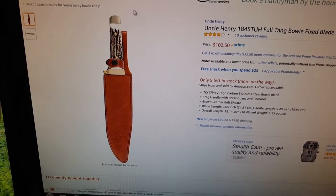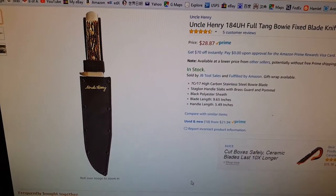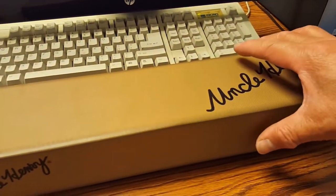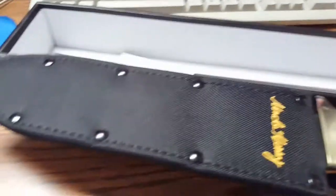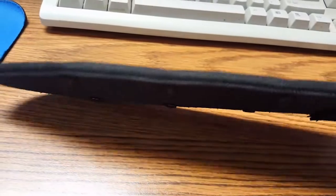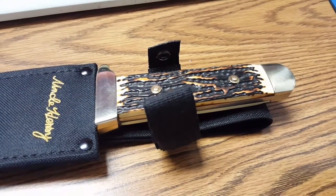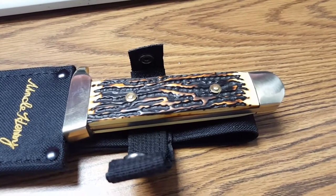That's almost quadruple the price just for the stag handle and leather sheath. The steel and blade features are exactly the same, so I didn't want to spend quadruple the price just to get a stag handle and leather sheath unless this knife proves to be exceptional. Here it is — let's see if it is. Uncle Henry comes with a nylon sheath which looks very durable, just not as pretty as leather. Here's the handle.